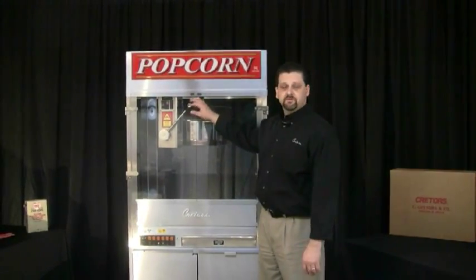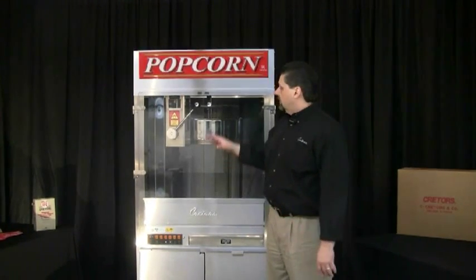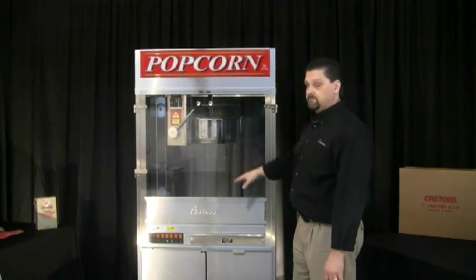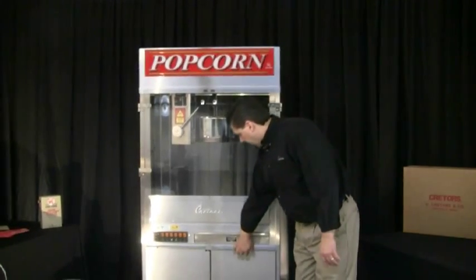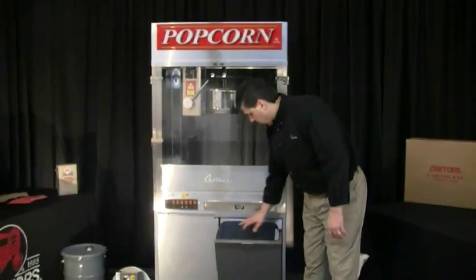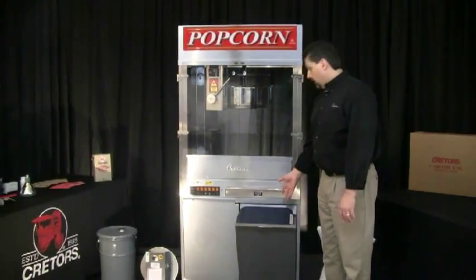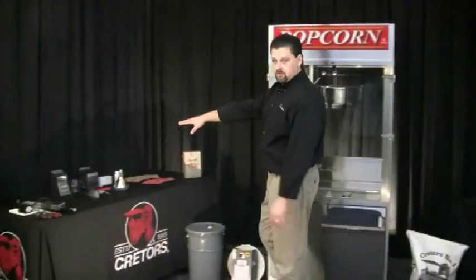The first thing you want to do when you get your machine is to unbox it. After you get it unboxed, make sure you remove all the packaging tape that's been placed inside the machine. You also want to remove the supply kit, which is packed inside the resealable corn bin. I've already removed all the contents of that bin and placed it on the table. Let me show you what's included in that kit.